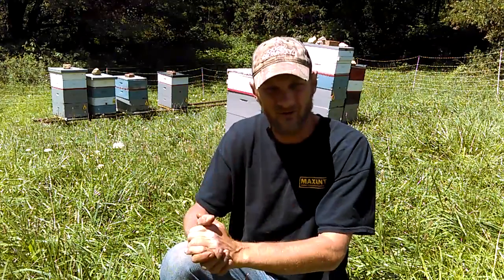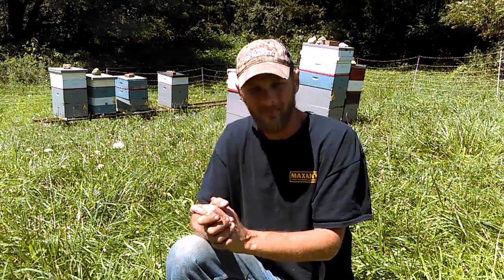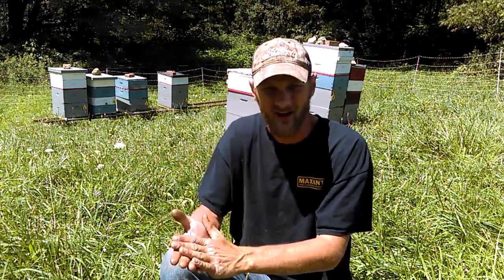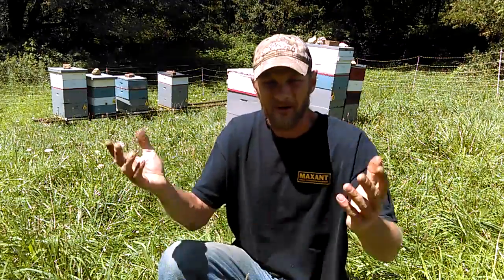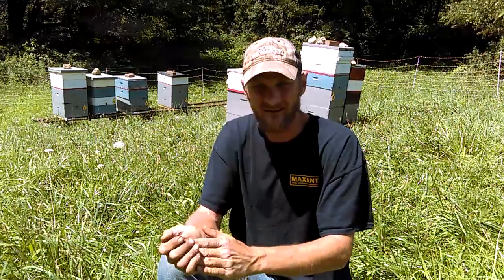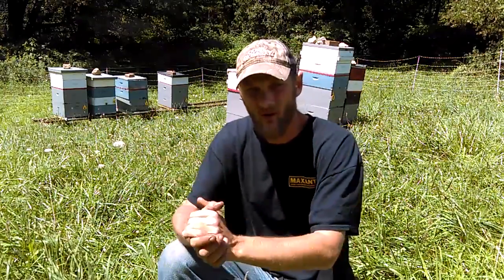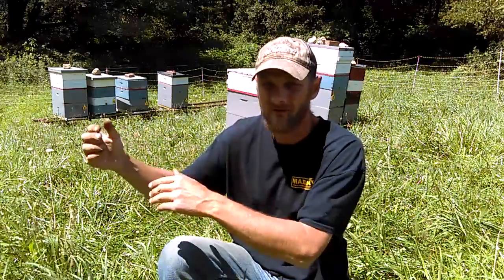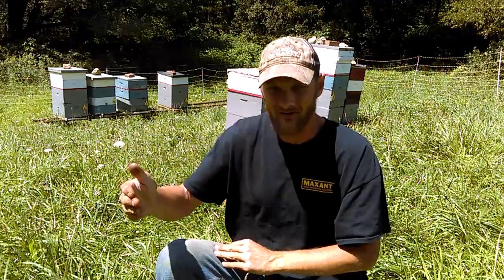I have so many people ask me in the spring — they don't understand why their bees died. 'I had plenty of food.' 'Did you treat?' 'Yeah, sure, I treated — I did that in November.' Well, that was why. You didn't allow enough time to get healthy bees going into winter. So you need to get your ducks in a row and start planning this stuff out.